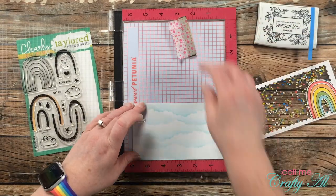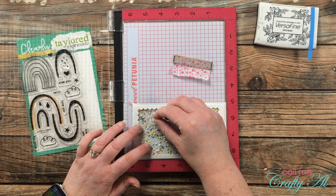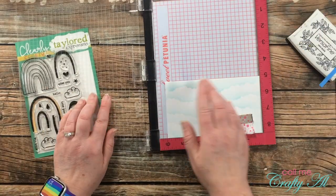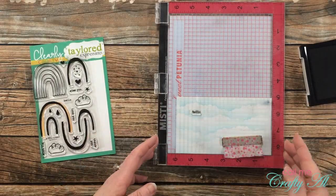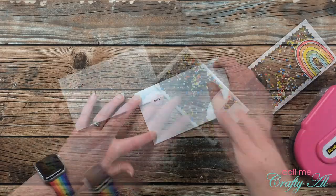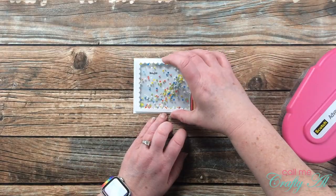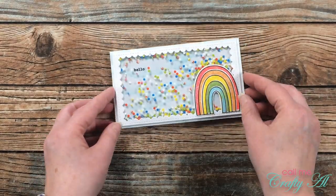I brought back in my Misti and the stamp set and got out the Hello sentiment to place onto the card — stamping it onto the cloud inked background. I brought in the shaker window to figure out exactly where I wanted that to go. The great thing is you'll still be able to see the sentiment since the back of the shaker window is clear. Once I had it where I wanted it, I made sure it was straight, inked it up, and stamped it again in Versafine Onyx Black. All the pieces were ready, so I placed the cloud piece onto the card front and added some adhesive to the back of my shaker window and centered that on there as well. Here's a look at the finished card — I am in love!